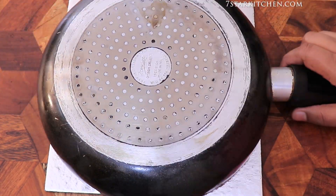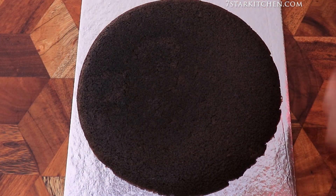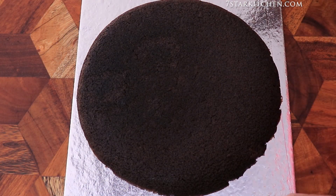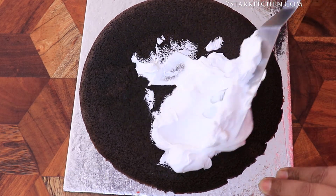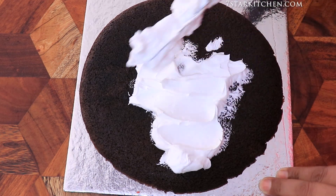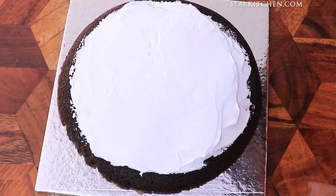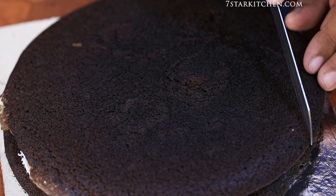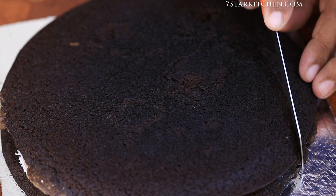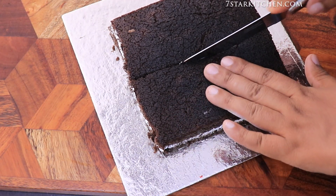We have made the cake and it is now cold, so we will remove it from the pan. We have to separate both layers, then add the cream on the first layer. After adding the cream, we will add the other layer on top. We will then cut the sides of the cake to make it neat, and cut it into slices.